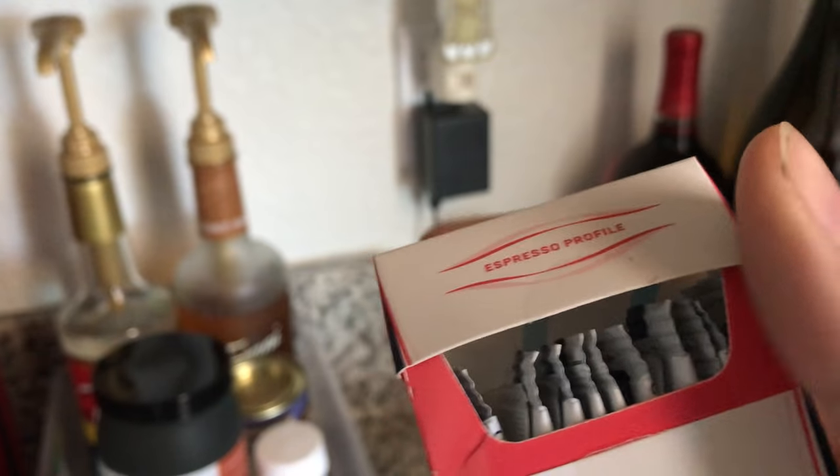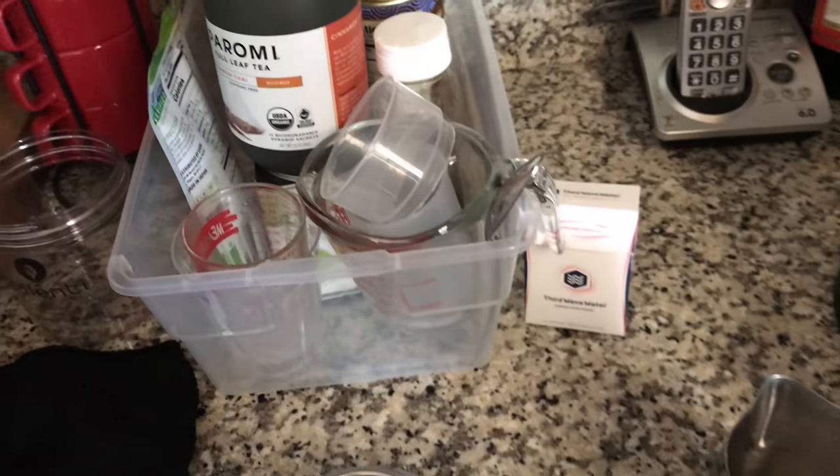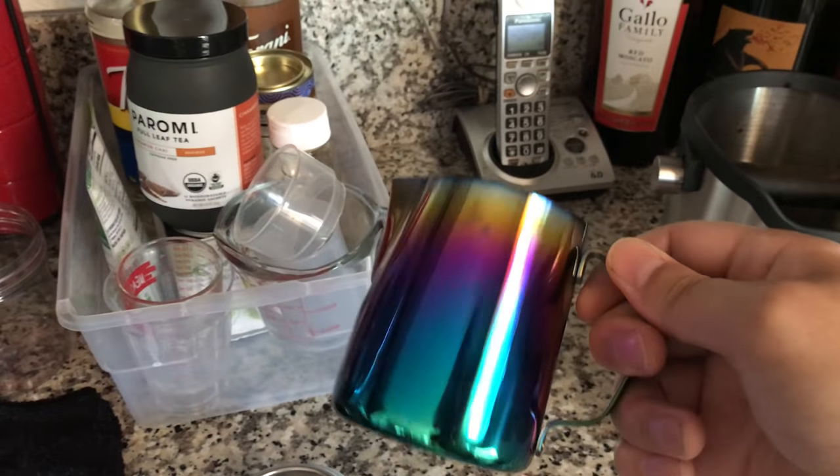I got this Third Wave Water coffee pack — espresso profile. I already put one in, so the coffee's tasting kind of weird right now because I'm not used to it yet.